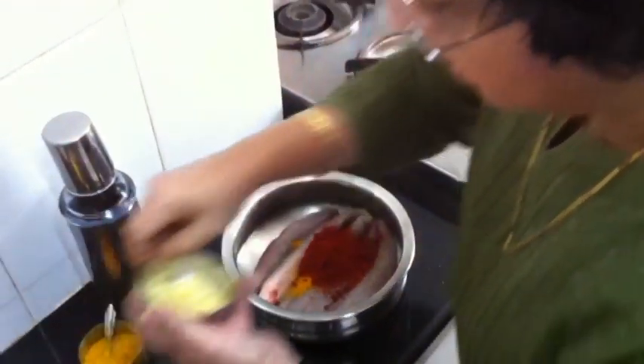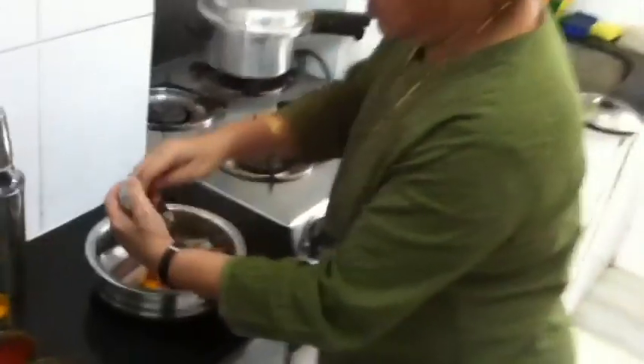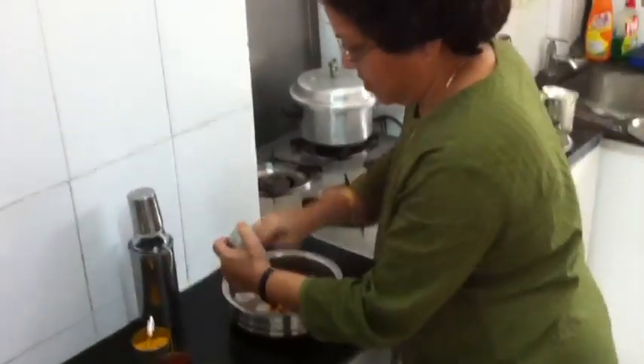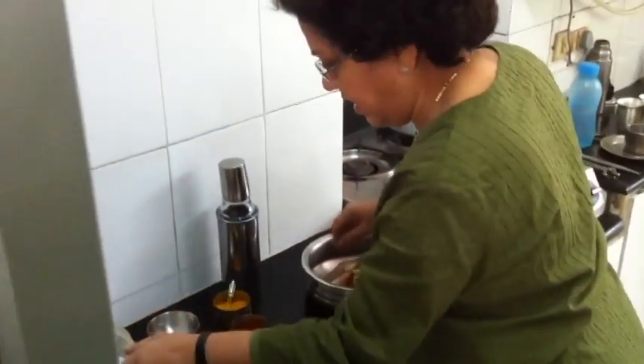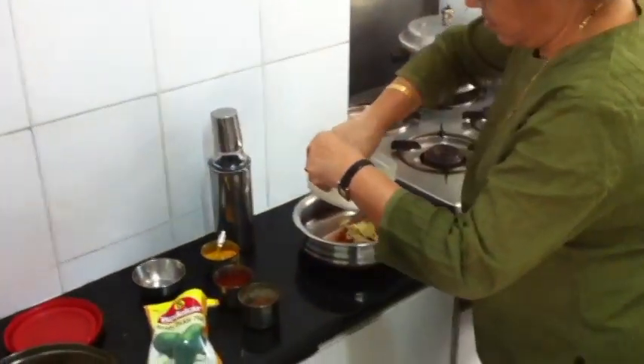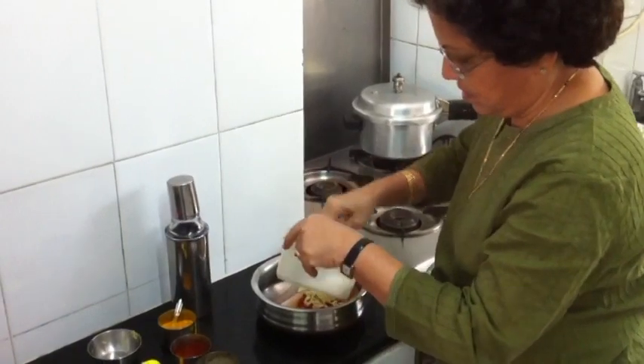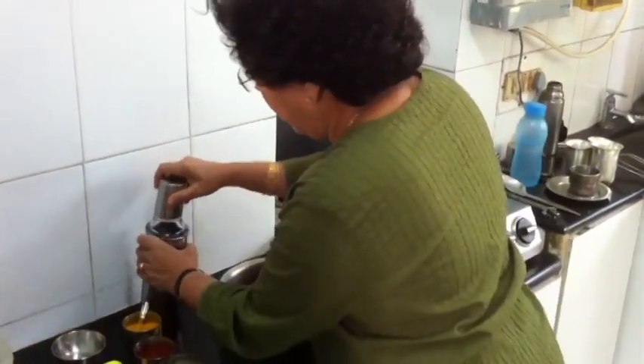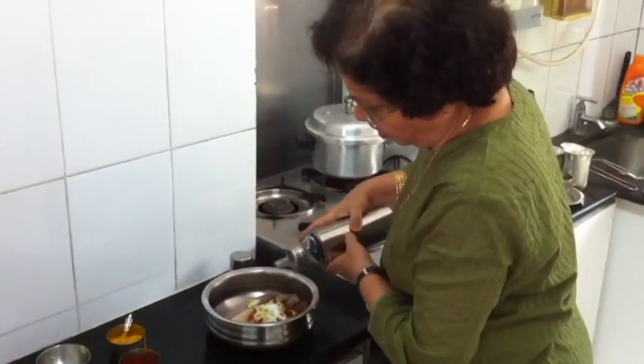Then I have taken lots of garlic, and a salty paste. Salt to taste. And oil — you need a lot of oil.